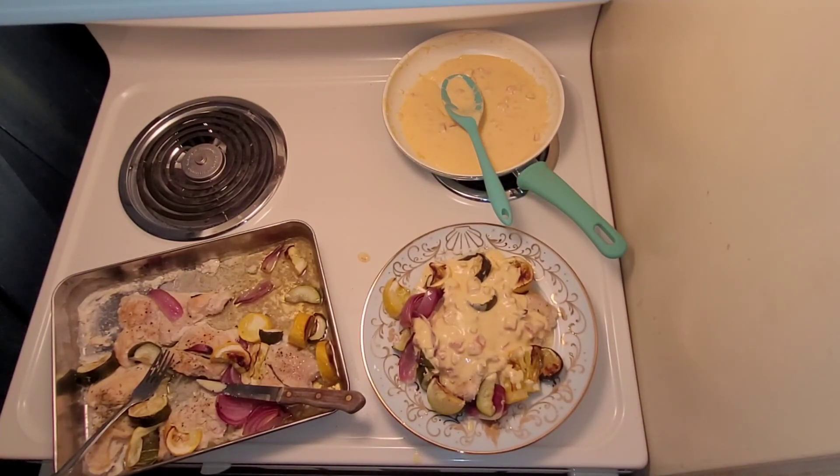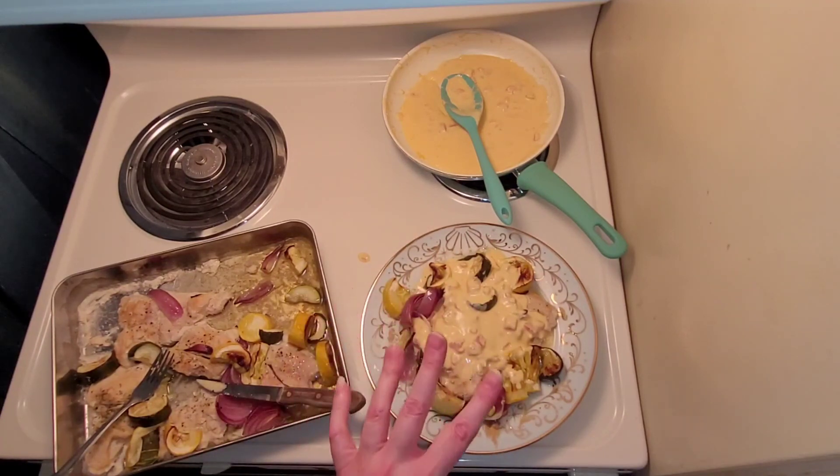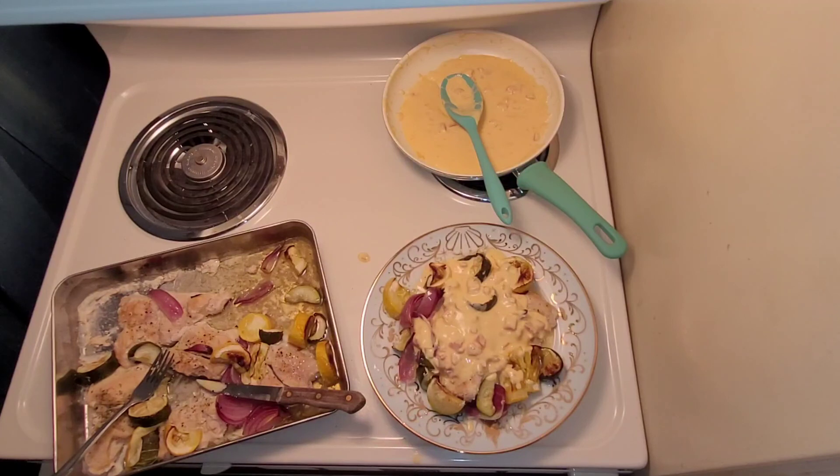Super easy — just pop it in the oven, the queso sauce is super easy to make, and you just put it in there and forget it. Make sure to let me know what you think, and be sure to like, share, comment, and subscribe to see all the new recipes I'm going to be coming out with. Thanks so much.